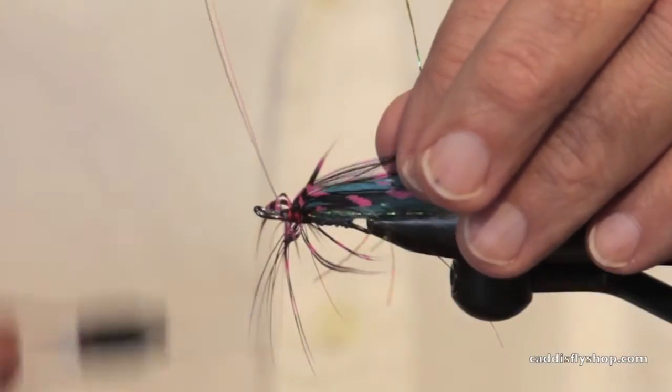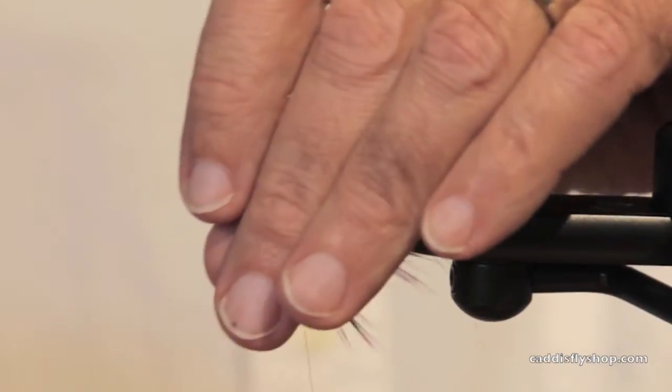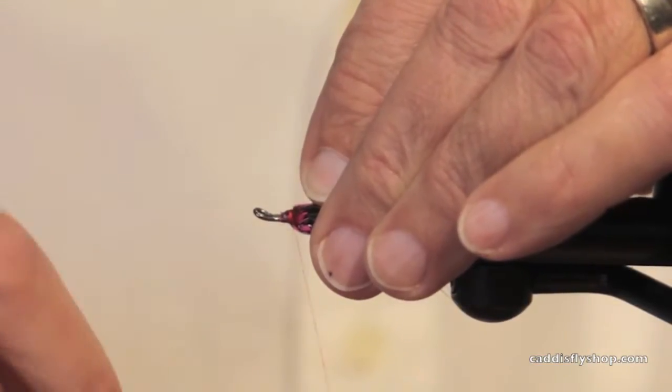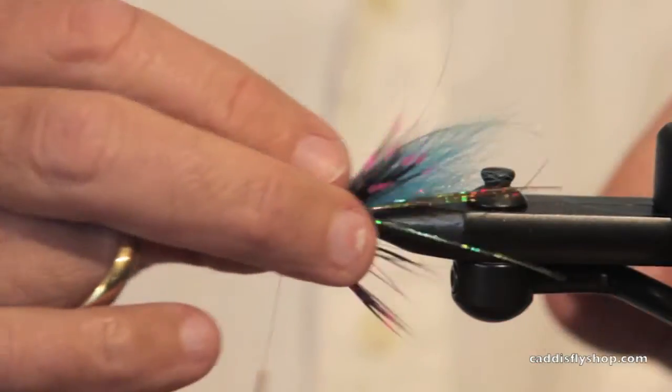So that looks pretty awkward right now. That feather is kind of sticking straight out. So you press it back and wind back there.